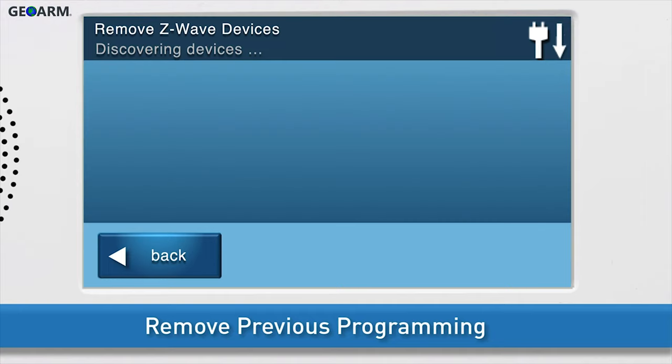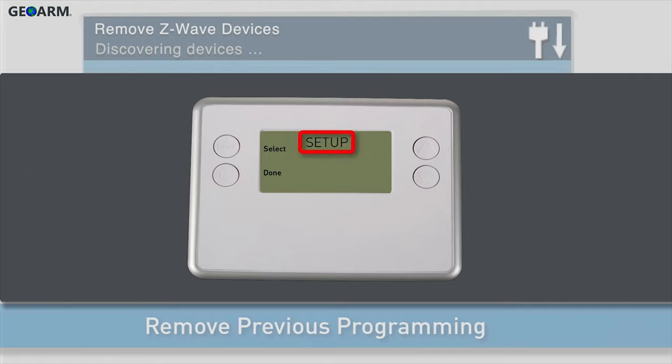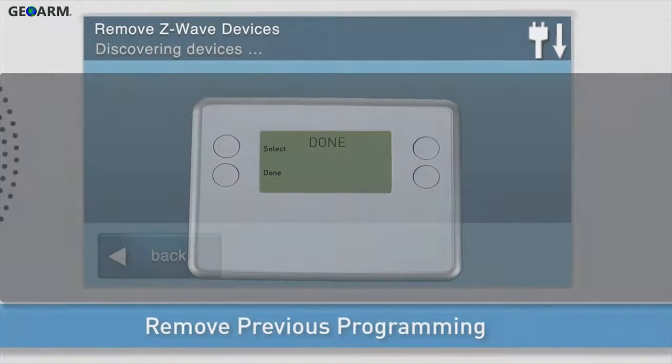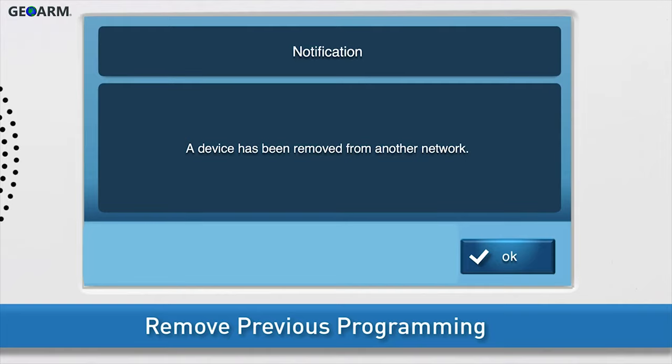The Remove Z-Wave Devices screen will appear. Press and hold the thermostat's fan button for 5 seconds. You will see Setup display on the thermostat's screen. Press the up or down arrows until Z-Wave displays on screen. Choose Select by pressing the Mode button. Install will display on screen. Choose Select by pressing the Mode button. You will see the message Done display on screen once the thermostat is removed.